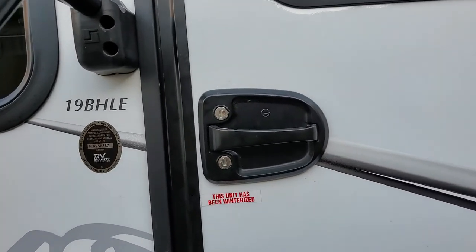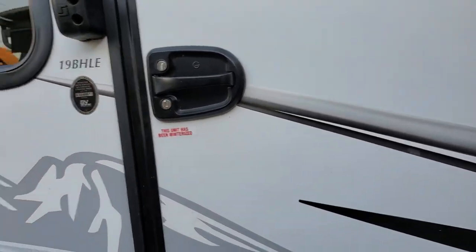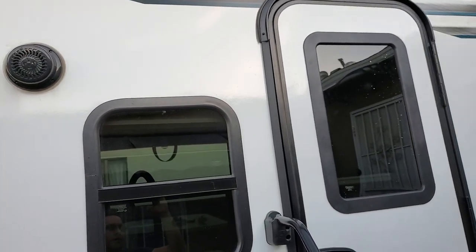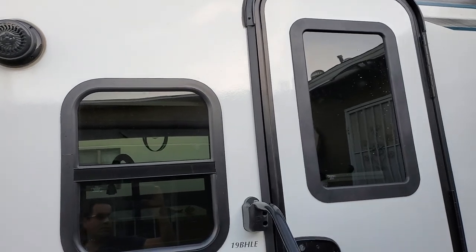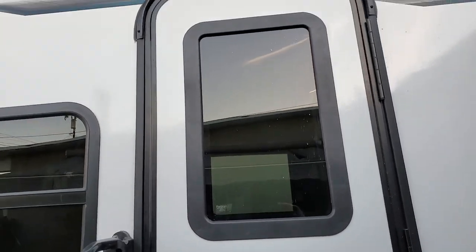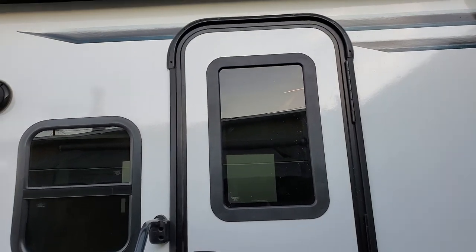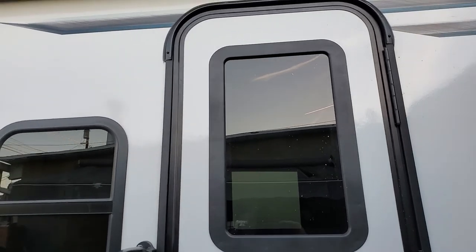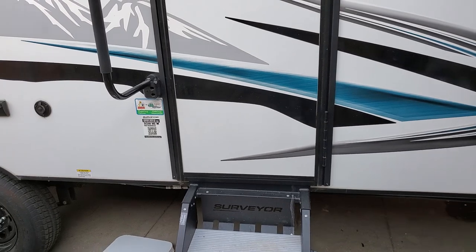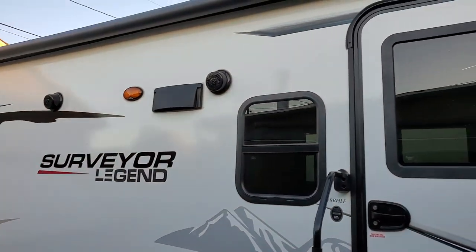The next project is I'm going to change this with an RV Locks door handle — I'm probably going to do that right now. Don't be afraid of cutting into your door. If something happens, you can salvage it. You can put some fiberglass — it might not look pretty, but it'll be sealed from the elements. But if you take your time and go slow, I'm sure you won't screw it up. Or if you do, you won't screw it up so bad that you can't fix it. Any questions or comments, please post them in the comment section. Hope you enjoyed the video — thanks a lot, take care.